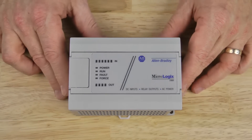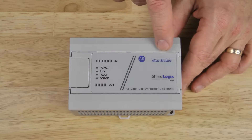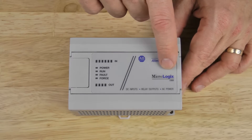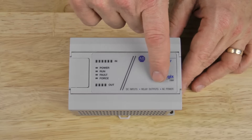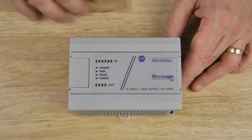Let's start by taking a look at the front of the unit. Here you can see we have the company logo, Allen Bradley, and underneath it we have the MicroLogix 1000 logo. And under that we have a brief description on the type of inputs and outputs this unit has.